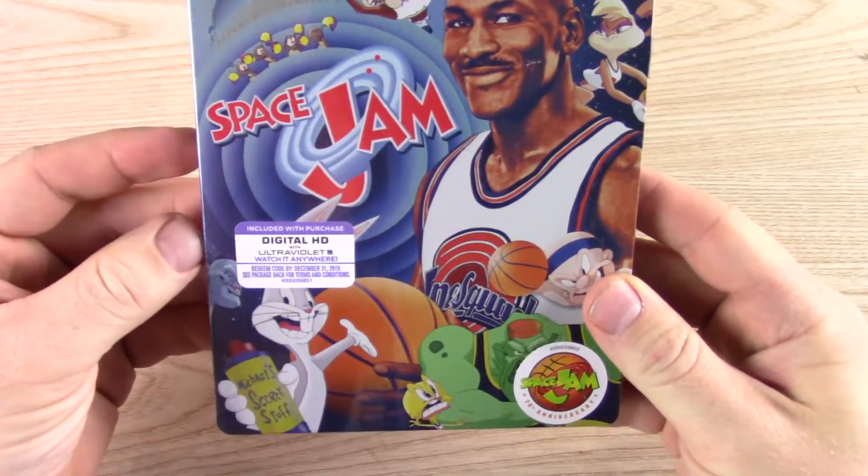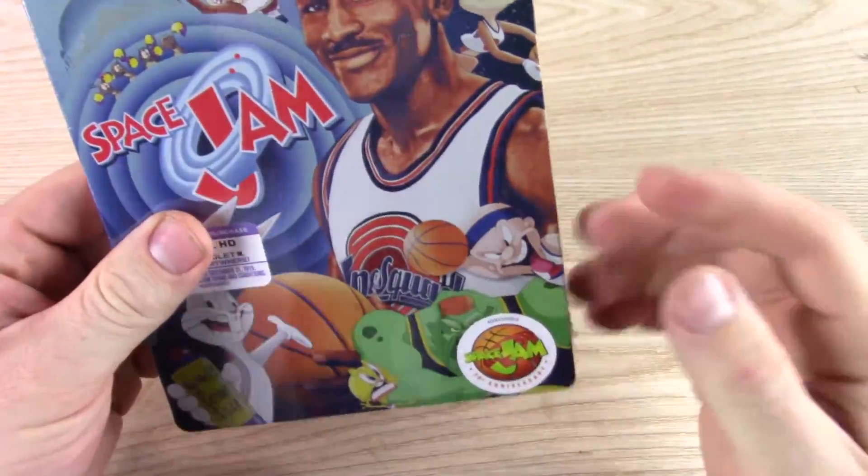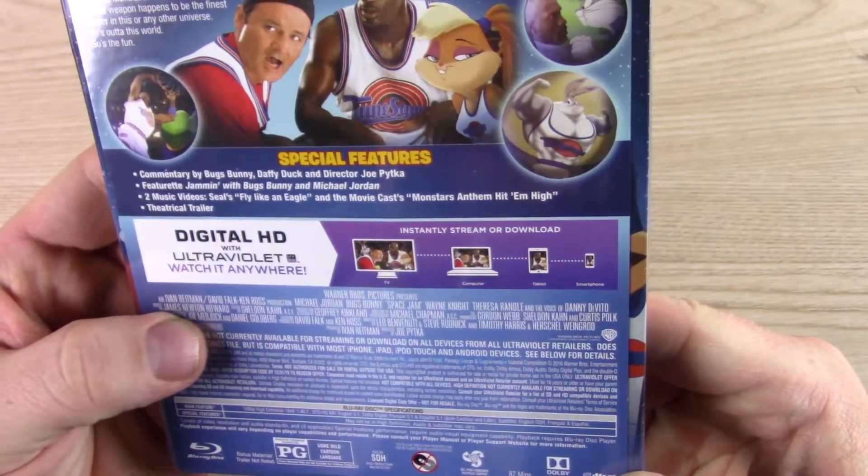So this is a live action and animation mixture. Who does it have in it? It has Michael Jordan, Bill Murray. I know Wayne Knight's in this, isn't he? And I'm not sure who they have for voices.